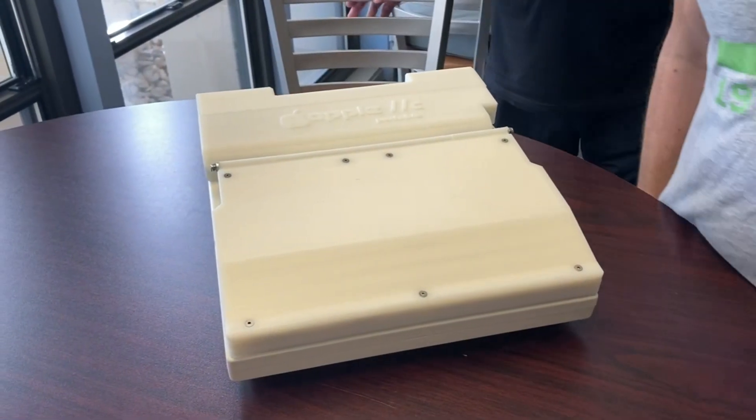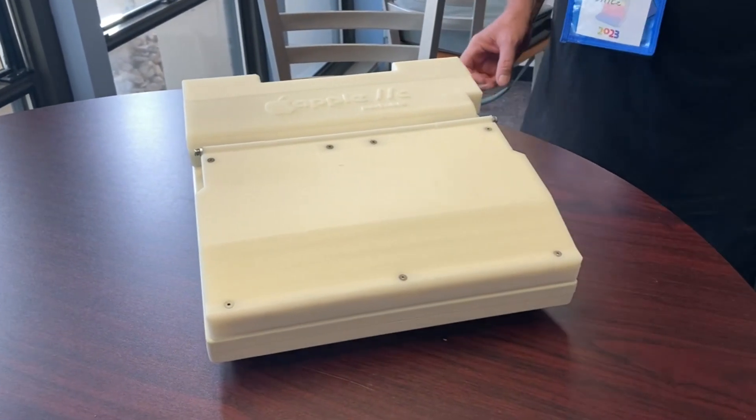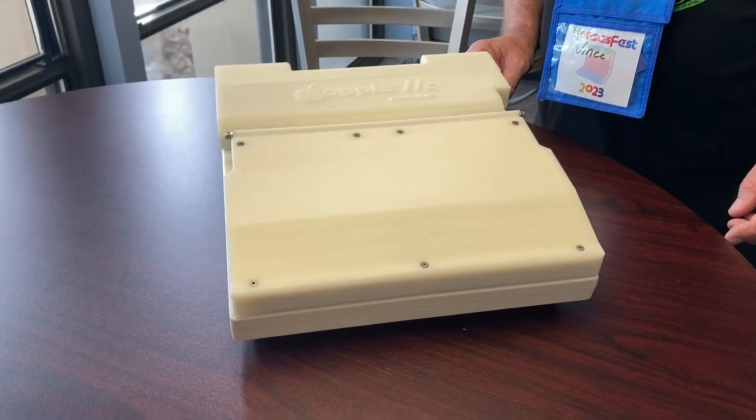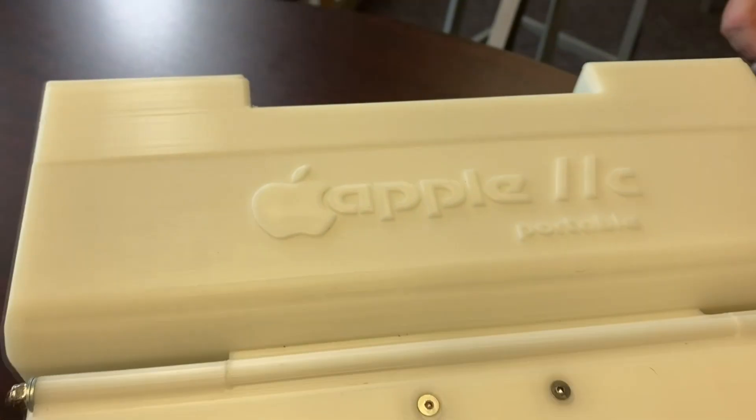I was reading about it and I guess it didn't sell as many as they expected. I thought it was the sleekest machine when it came out — with the design, the little lines. It was compact. It seemed like an actual portable computer.